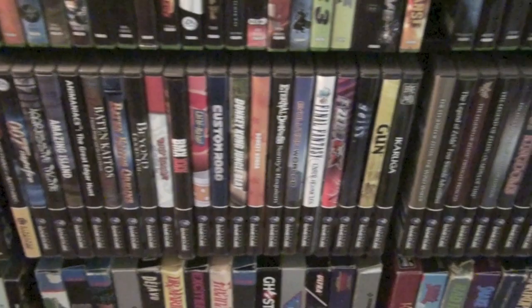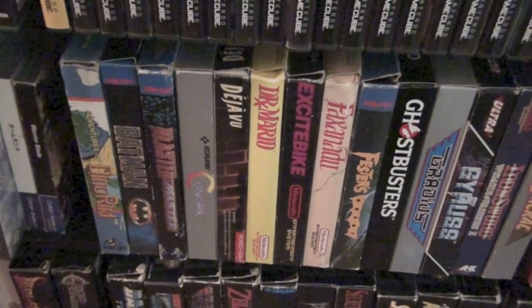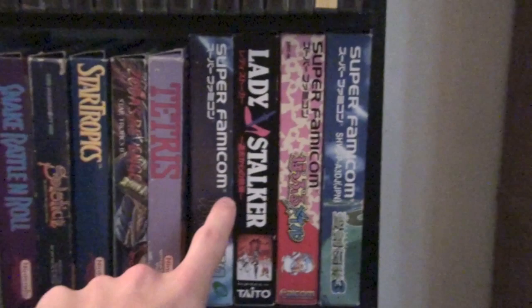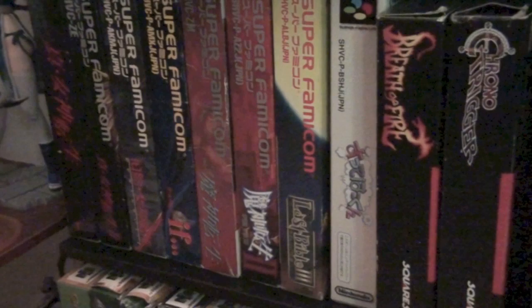Then we have GameCube, which — believe it or not, you may not believe it based on the size of the collection, because I had traded in some games over the years — this was my preferred console from that era. Nintendo games always appeal to me, so I always tend to gravitate towards the Nintendo consoles first. Here we have Boxed NES, and I have a few of those. Boxed Super Famicom — I love this Lady Stalker box; the logo is a high-heeled shoe and a sword, which I think is fantastic.